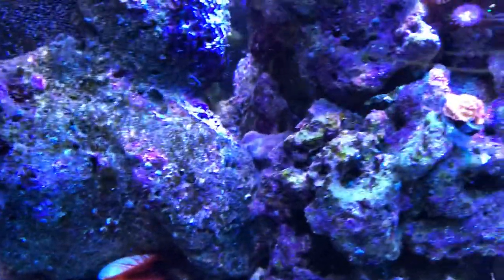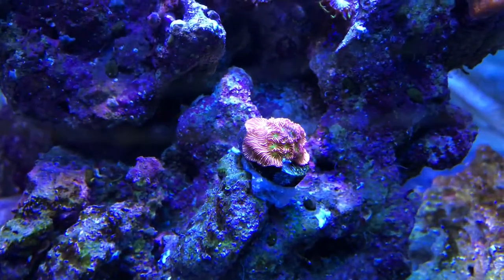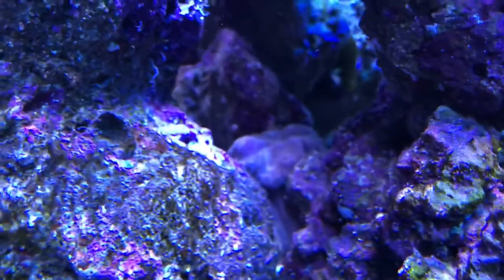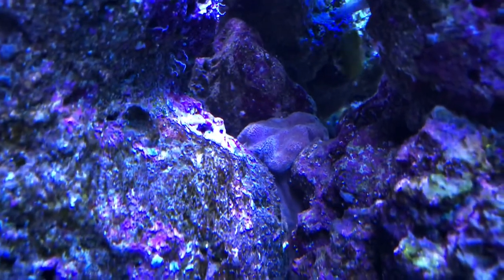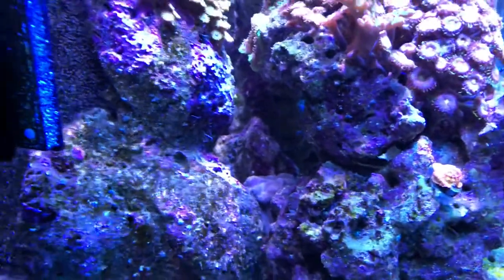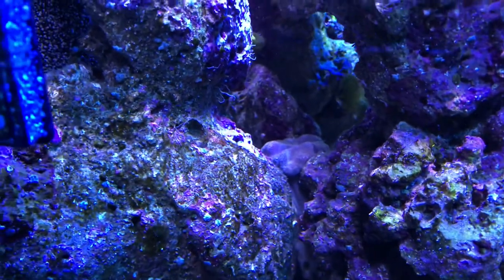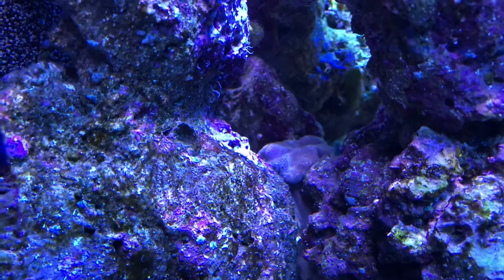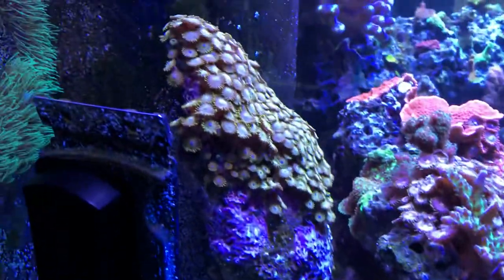I've had him about a month and a half. A recent addition is the Jason Fox Jack-o-Lantern Leptoseris. One of my original purchases back there is a green toadstool — I don't remember exactly what kind, but it's always survived. I've had it probably three and a half years, but it never really thrives. Sometimes it'll have green polyps fully out for months, sometimes it just pulls back.